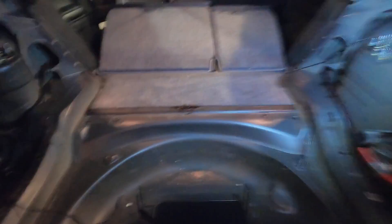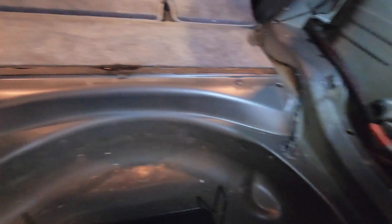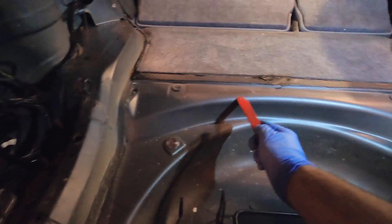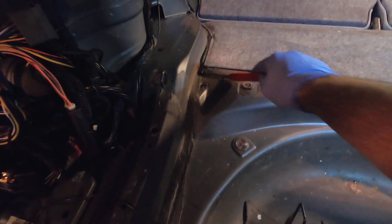Moments later, it looks like this. As part of the kit I'm going to have to chop out this bit here, fill some holes, do a bit of welding — enjoy.